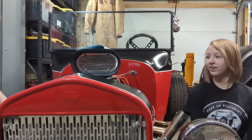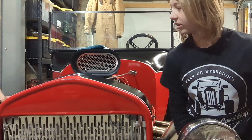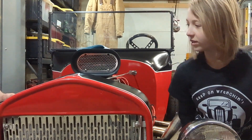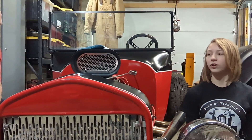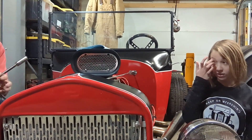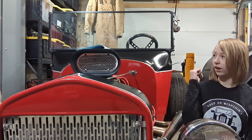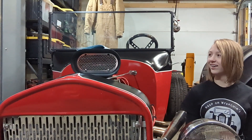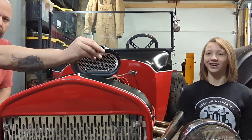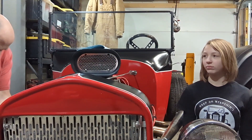He has a 3/8 ratchet and a 5/8 spark plug socket with an extension. Do you need the pliers? I've got my pliers right here. Well, everybody has it. Oh, this is broken.